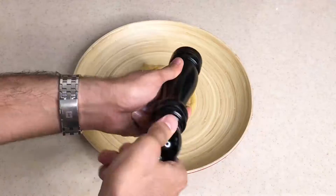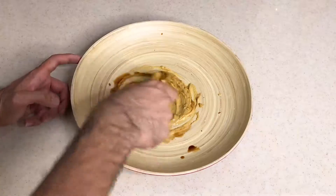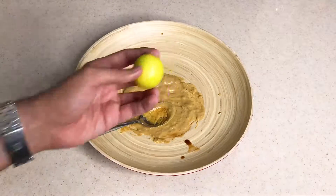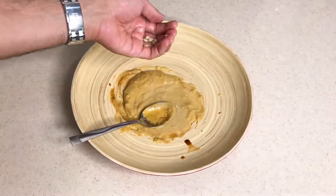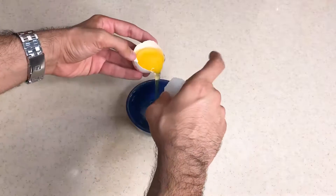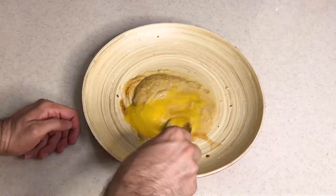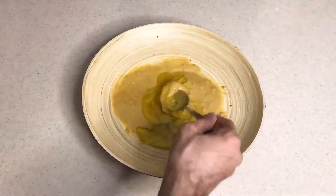Some pepper. Whisk it together. And we need some lime juice. We need one egg yolk. It's time for olive oil — four spoons.